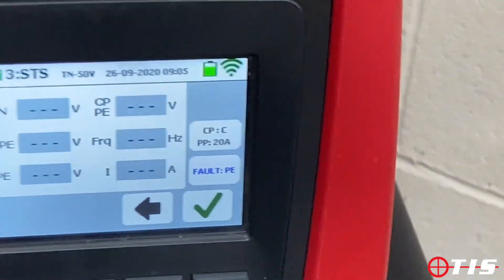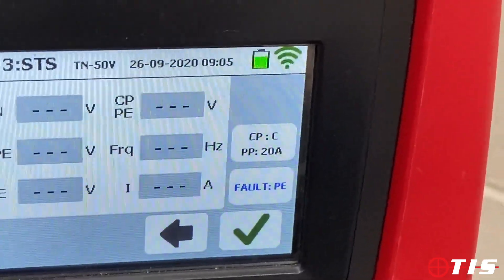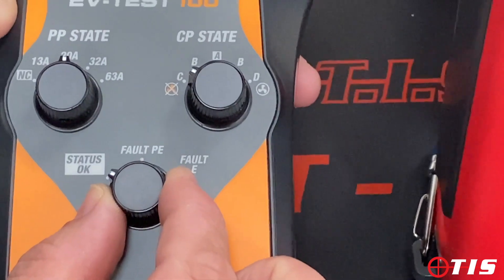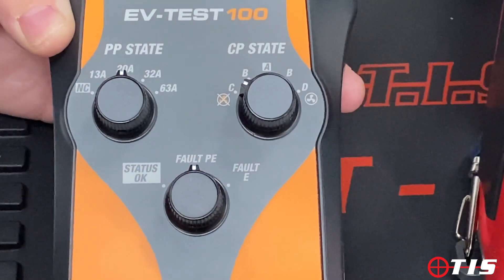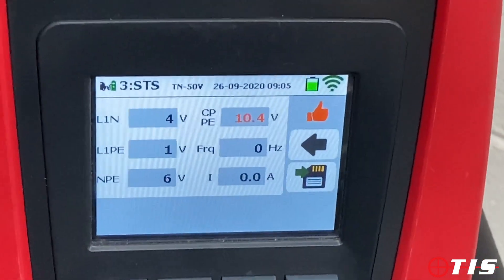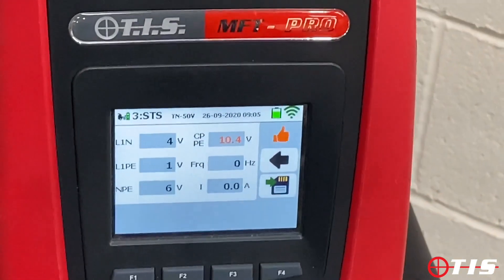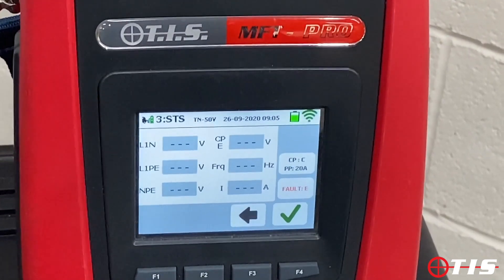The car is still set to CP status C and PP 20 amp, but now it's asking me to put in an earth fault — which is a great feature of the EV Test 100. We change the fault status to PE, tick the box, and it performs the test with an earth fault. As you can see, it's detected the earth fault and it's not delivering any current to the car whatsoever. A good test — we save and move on.